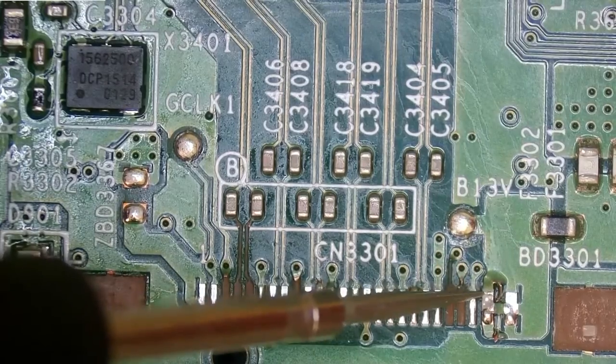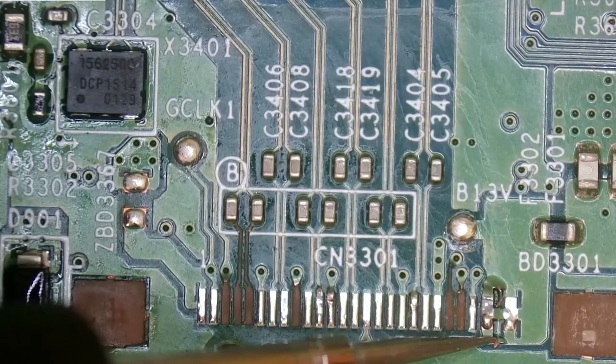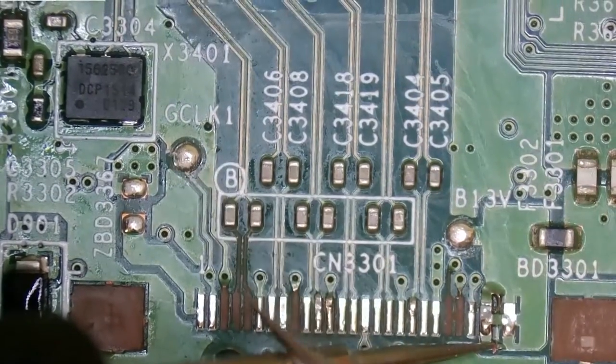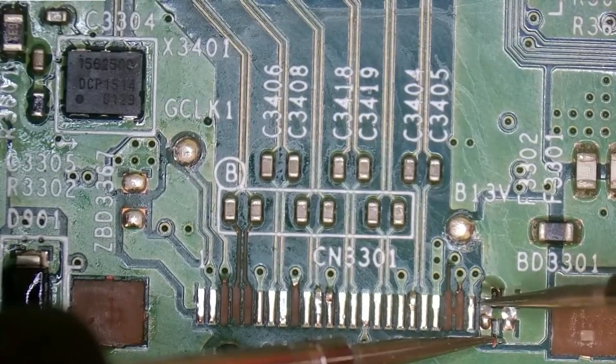Let's see if this pad here connects to this one — and it does look like it's supposed to. We'll get into beep mode to confirm continuity. So that's also the same spot, which means we can hook up three traces at the end.